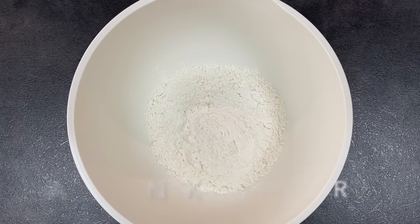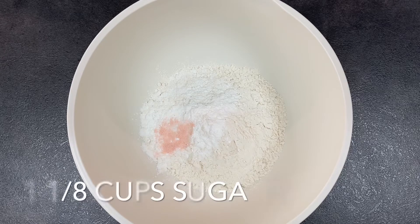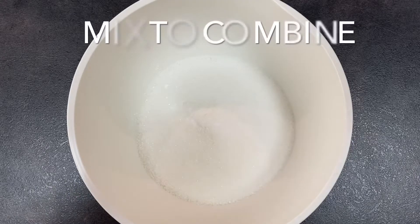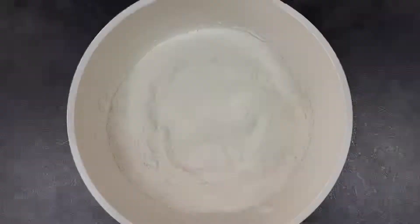Two and a half cups of all-purpose flour, three teaspoons of baking powder, half a teaspoon of salt, and one and an eighth cup of sugar. You just want to mix this in really well until well combined. Make a well in the middle of the dry ingredients and then set it aside so we can get on with the wet ingredients.